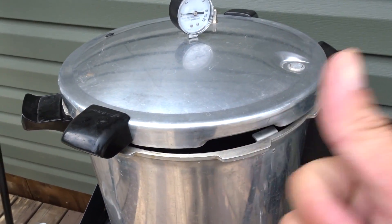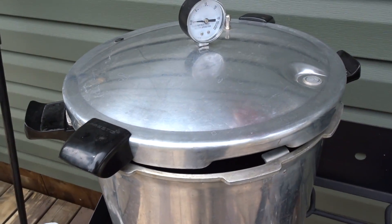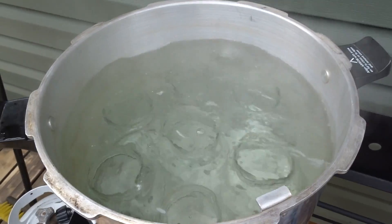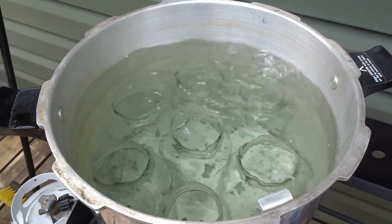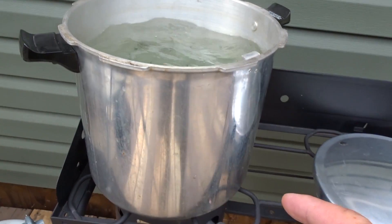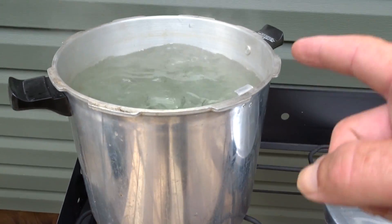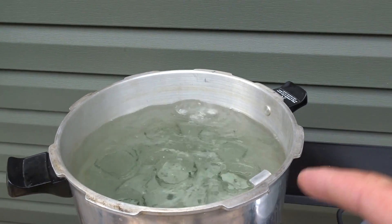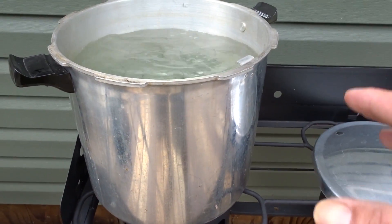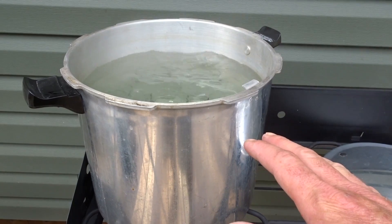While you're waiting for your tomatoes to cool, you might as well get your jars sterilizing. You will note that I am using a pressure canner — however, I will be water-bathing the canned tomatoes. I'm only using the pressure canner because it's a nice large pot that we have. This is not a pressure canning recipe.